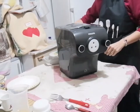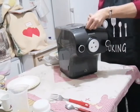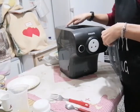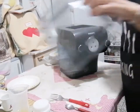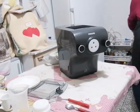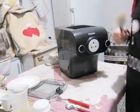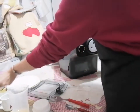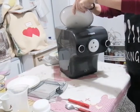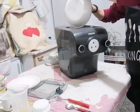Inseriamo la spina. La accendiamo. Io metterei quello con l'uovo, visto che utilizziamo le uova. Mi sono dimenticata la paletta, come sempre. Andiamo ad inserire tutte le polveri. Cominciamo con la farina. Ho messo la zero. Potete usare anche la doppio zero, quella che avete in casa. Io la prendo direttamente dal mulino di Lecce.